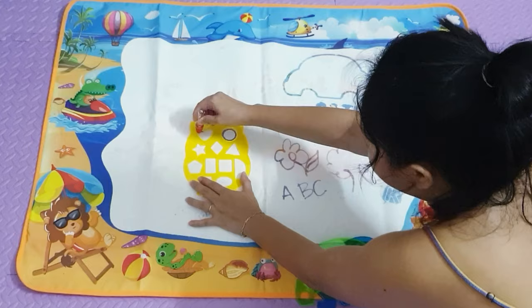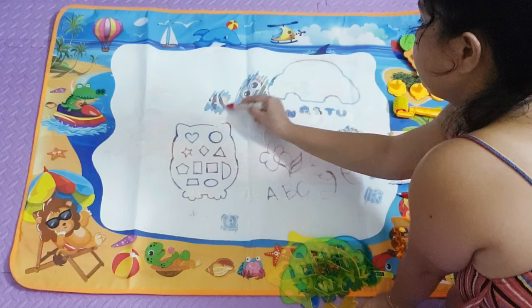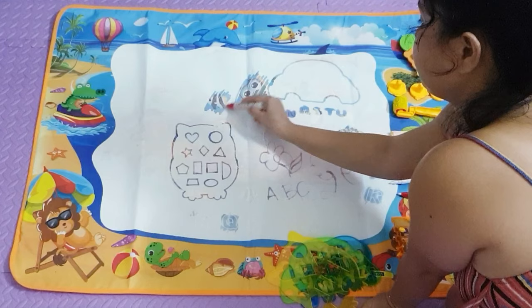What I like about this is it is lightweight so you can bring it anywhere and it is mess-free. After about five to ten minutes it will dry and you can start doodling again.